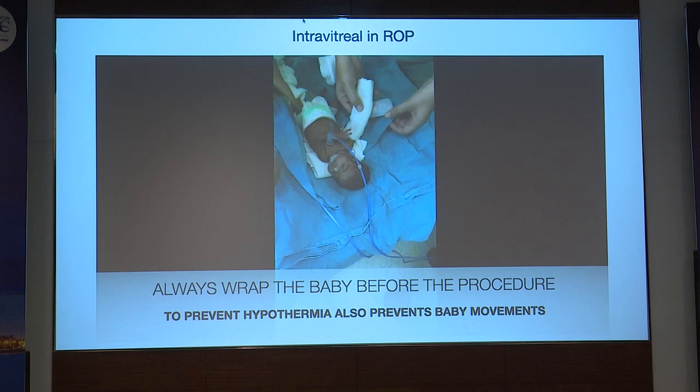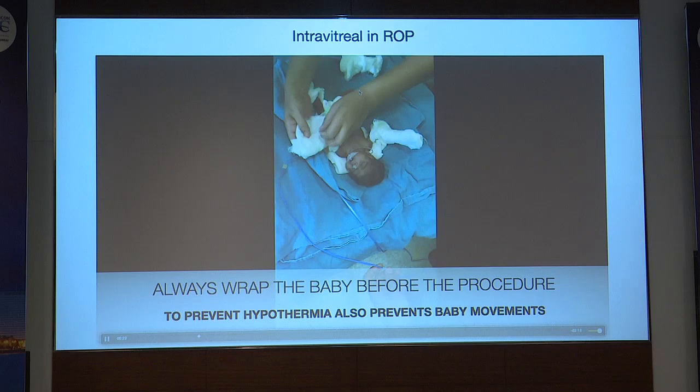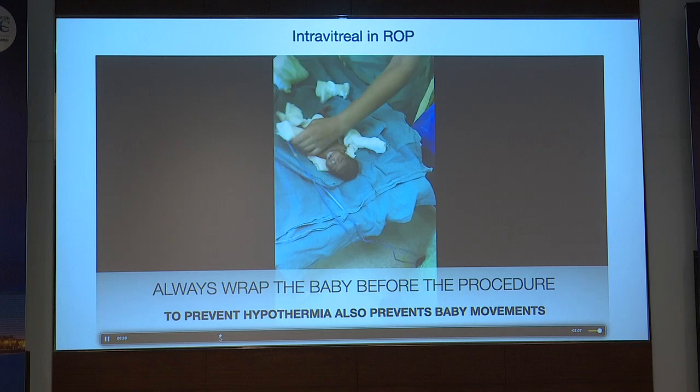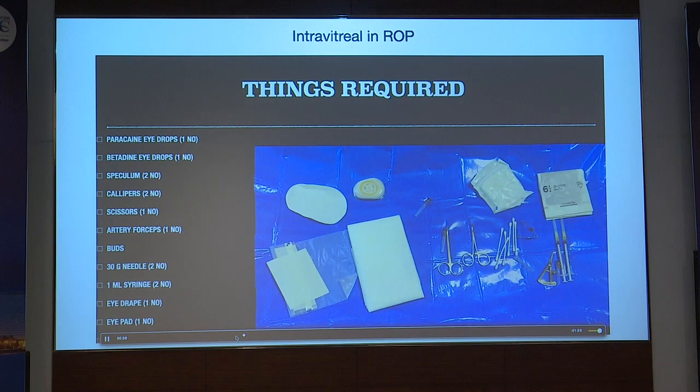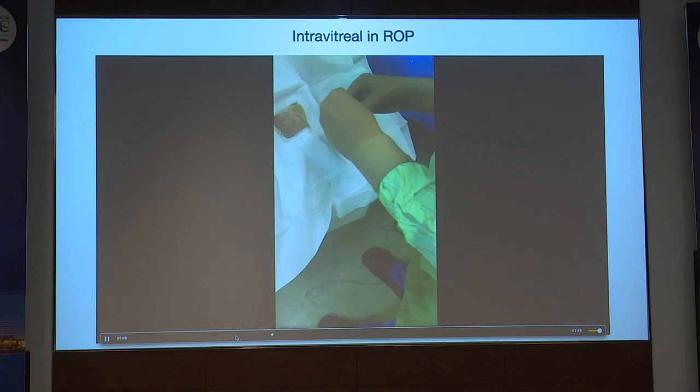We wrap the baby nicely because the NICU can be really very cold. It is very important to keep the baby warm, as these babies are prone to hypothermia. These are the things required for giving intravitreal injections — a single adult drape which can be fixed on both eyes together.